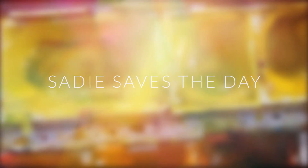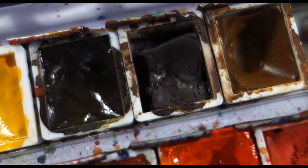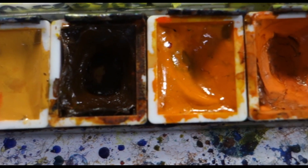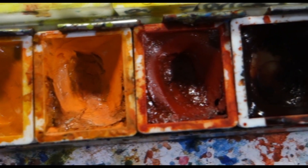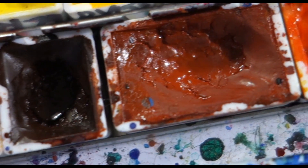Hey guys, it's Sade. If you saw my last video, you know that I came up with this swatching template and I had swatches of all my colors before, but I thought it was a good idea to make everything consistent, so I decided to swatch out all of the colors that I have. Since I was going to do all of this, I thought it was a good time to go over my palette and share a bit of the colors that I've chosen with you.